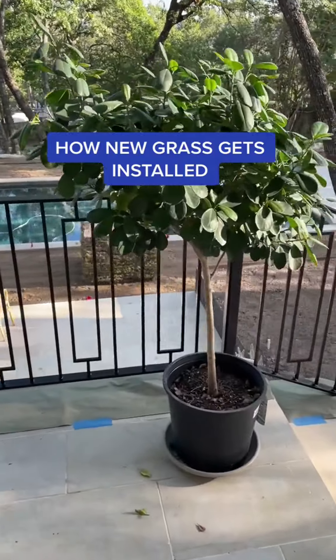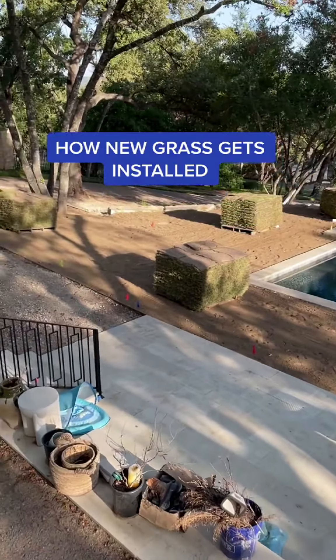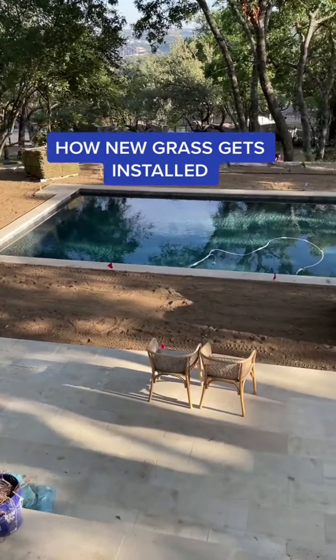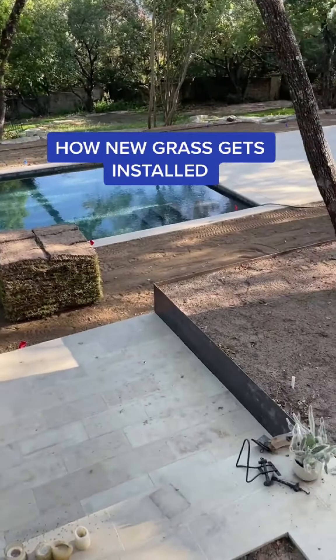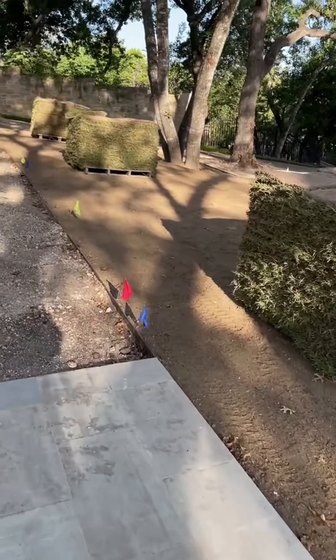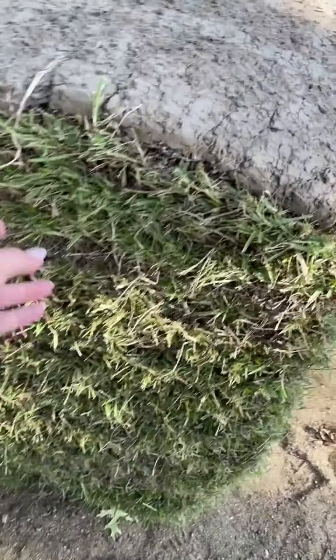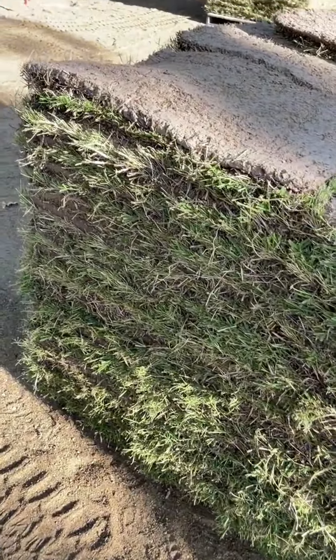You know when you see those sprawling green lawns and you don't think twice about how it got there — you just think, oh it just grew out of the ground, green, perfect and luscious. Well I'm here to tell you that that's actually not the case. Did you know that new grass actually comes in pallets like these, stacked on top of each other like hay bales, and they have to be laid down one by one like tile?